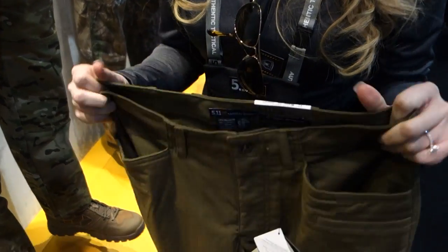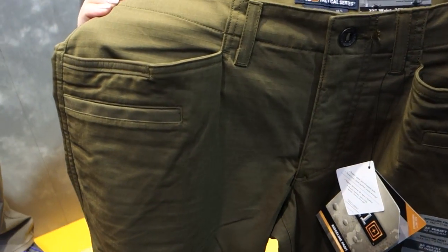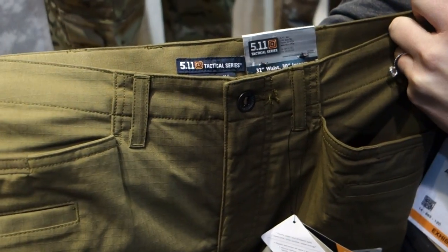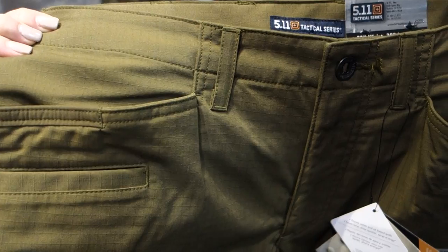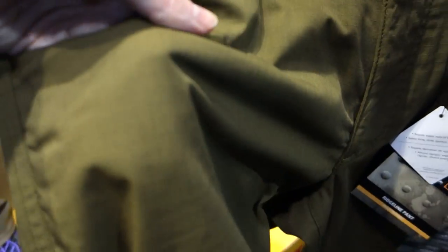This is our Ridgeline pant — this is our low profile option. It's made out of the FlexTac ripstop fabric that is extremely comfortable, durable, and Teflon-coated for stain and soil resistance, which is so important.